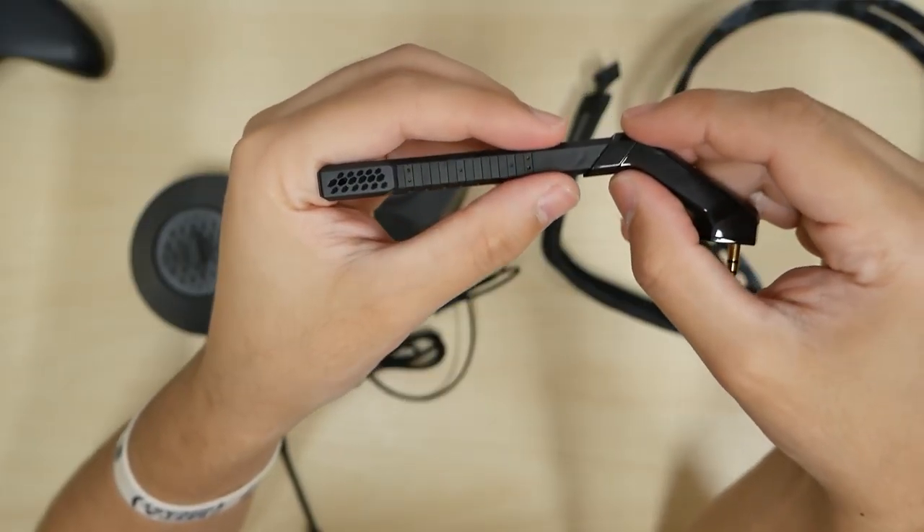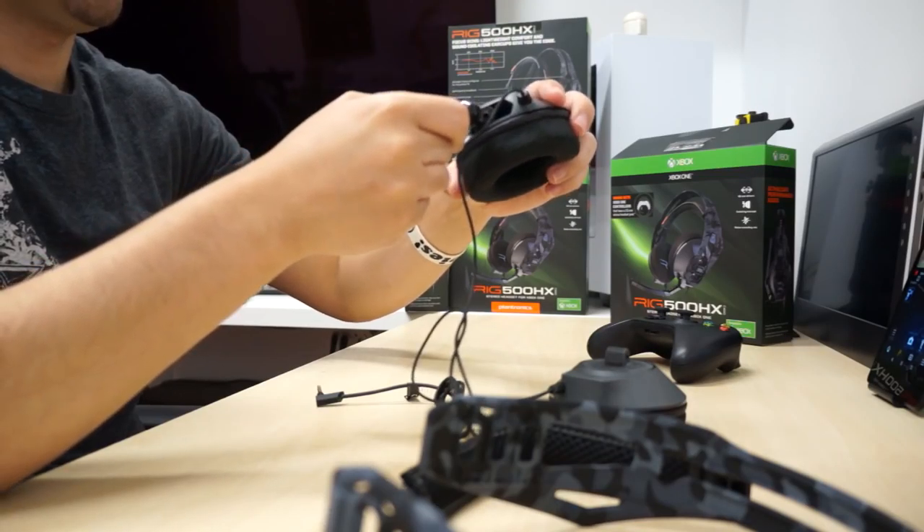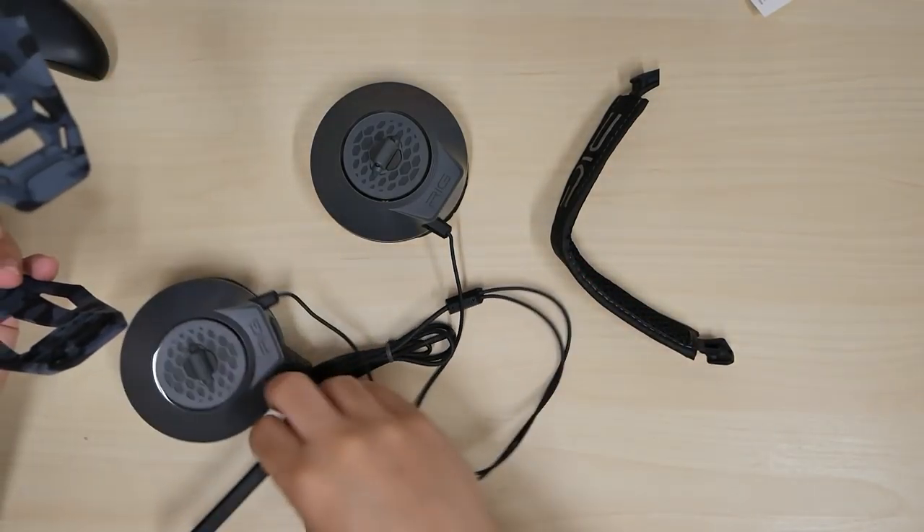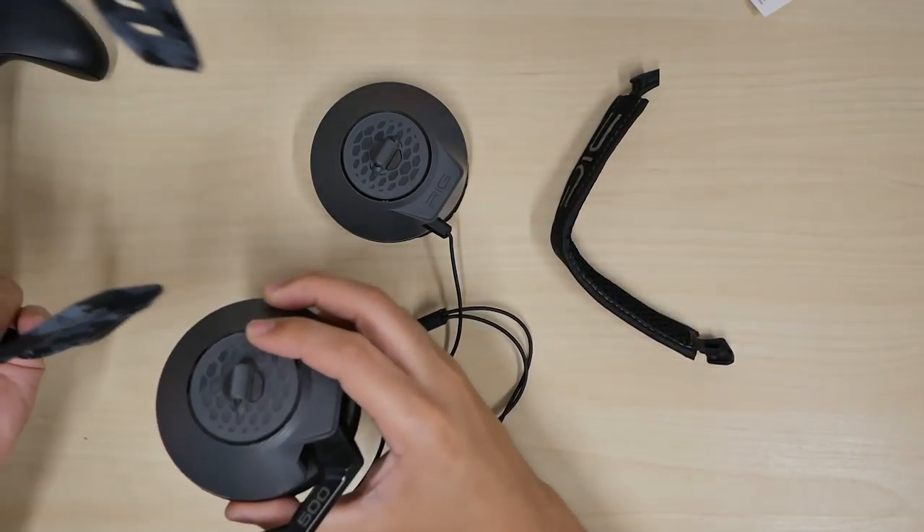This is to mute, unmute, and to disconnect the microphone. You just pull it. It's an overall good rubber feeling all the way around. To put it back, it snaps right in.